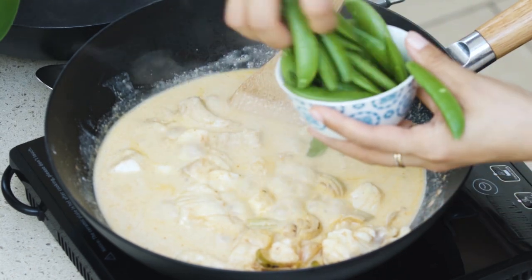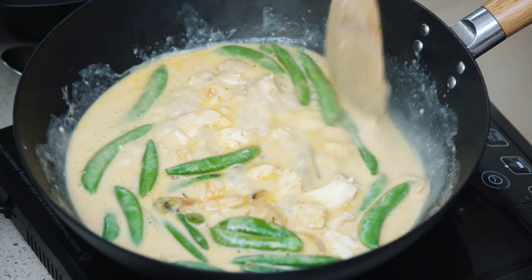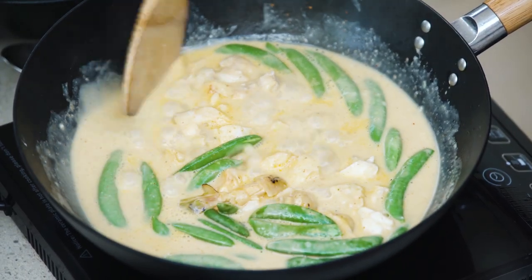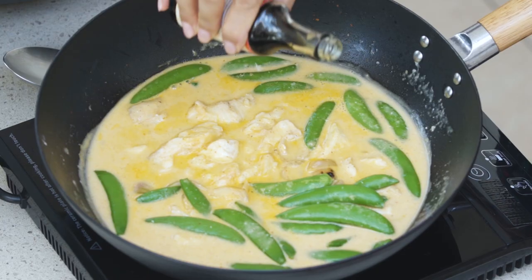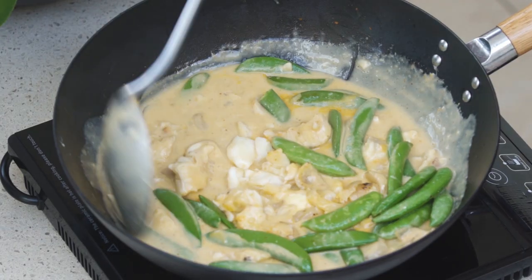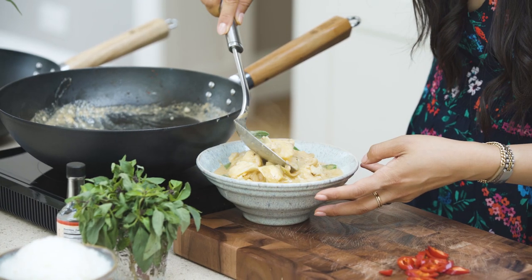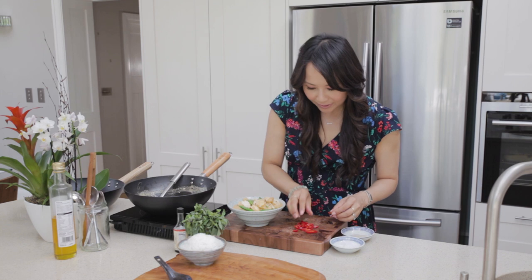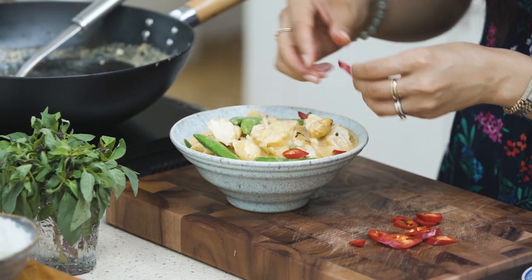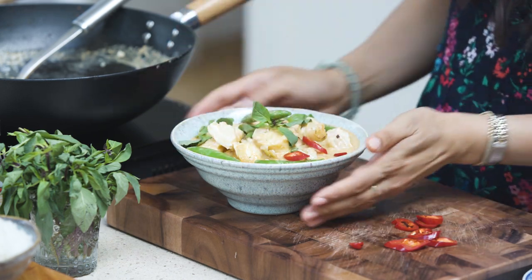The sugar snap peas add a delicious sweetness and texture to the dish. As it cooks down, the curry turns from a creamy white to a slightly yellow-orange colour. Finally, for some saltiness, I'm going to add in a tablespoon of fish sauce. Give that a gentle mix and then we're ready to serve — beautiful haddock pieces, and last but not least some fresh red chillies and some fresh Thai basil. That's my haddock Thai red curry, perfect with jasmine rice.